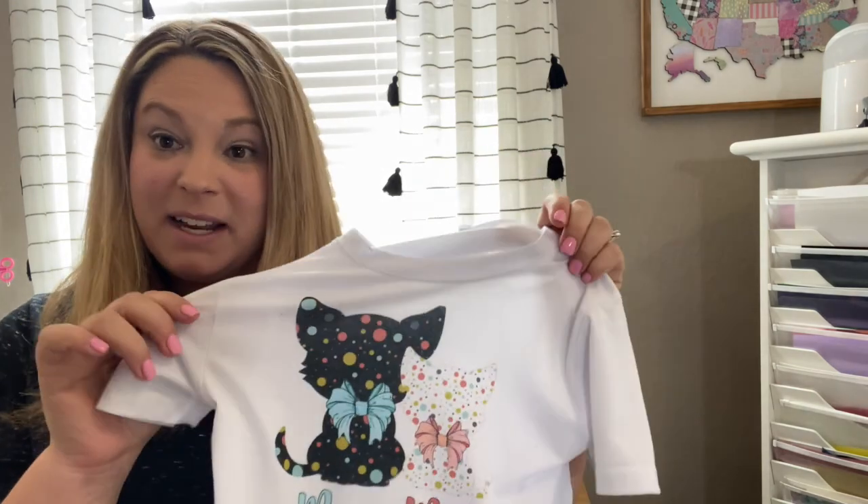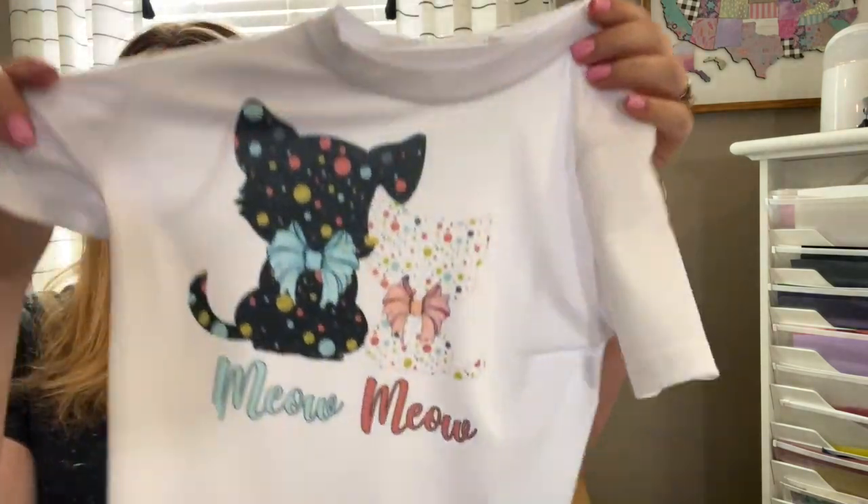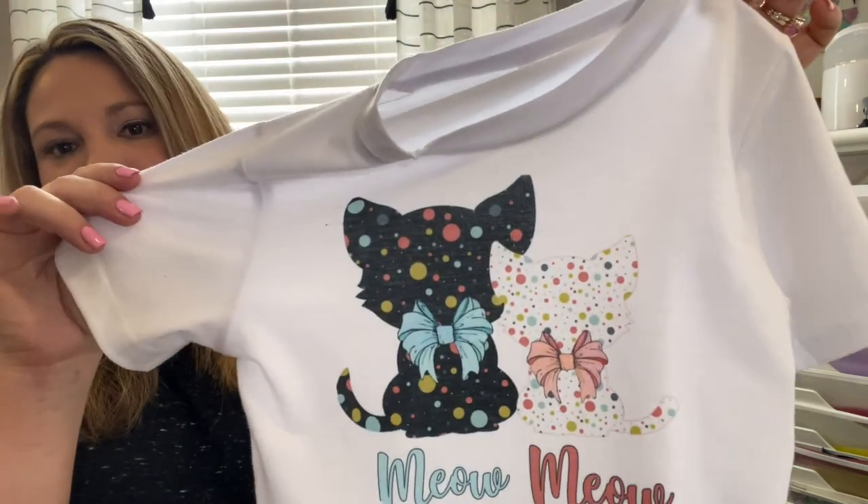Okay guys, that is it for today's video. I just want to say thanks for coming along with me on my journey today setting up my sublimation printer. I definitely think my first project was a pretty good success — it definitely has bright colors. My daughter is going to enjoy this design and I can't believe how easy it was. I don't really know why I waited this long to get into sublimation, but I am so glad I did. I definitely have a lot more ideas brewing and can't wait to work through those projects and share them with you. I'll catch you guys in the next video — bye bye!